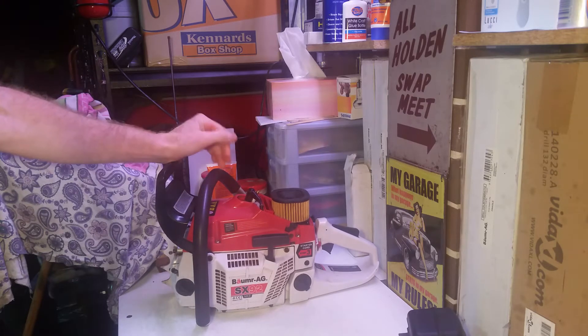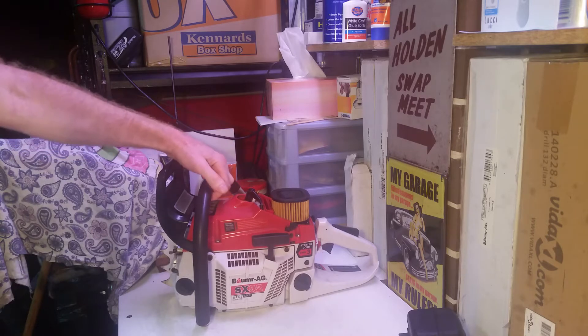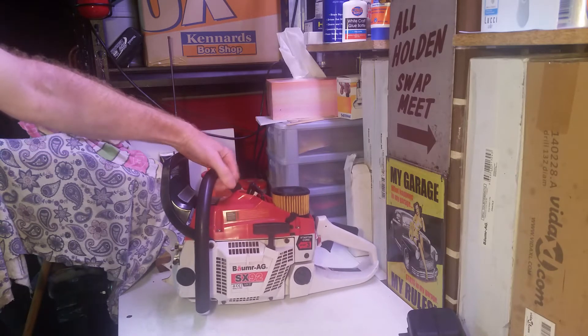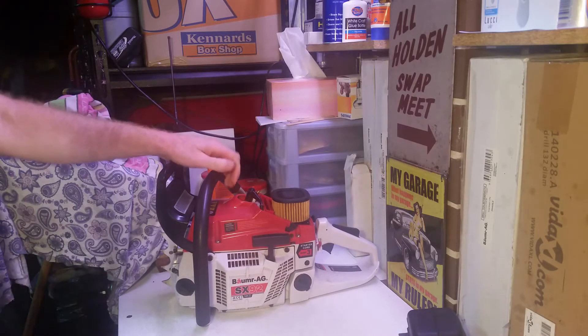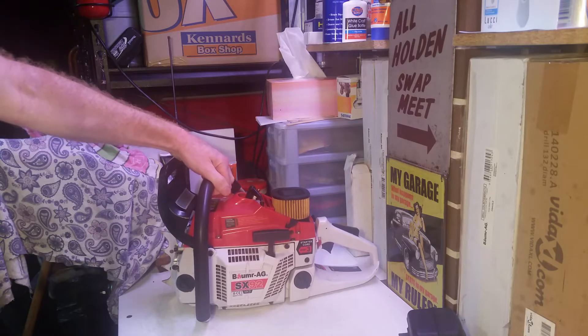After a bit of initial tweaking it runs fine. But when I tried to cut some wood with it, it seems a bit underpowered and I was very suspicious of the displacement. They advertise it at 92cc but I seriously doubt that's the case. So I'm gonna do some measuring today and share with you what's going on.